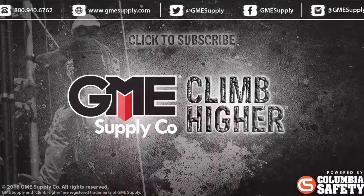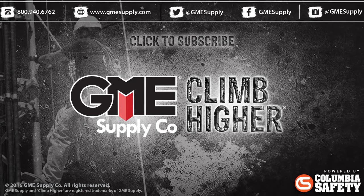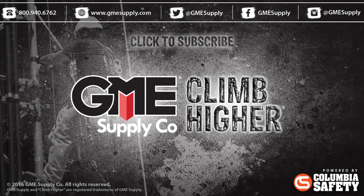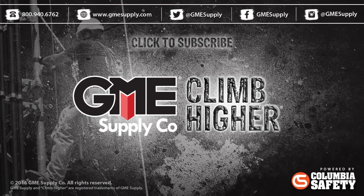Head over to gmesupply.com to see all of our SRLs, both Class A and Class B. Also, hit the subscribe button to get these videos as soon as we post them. And be sure to like us on Facebook and follow us at GME Supply on Instagram and Twitter.